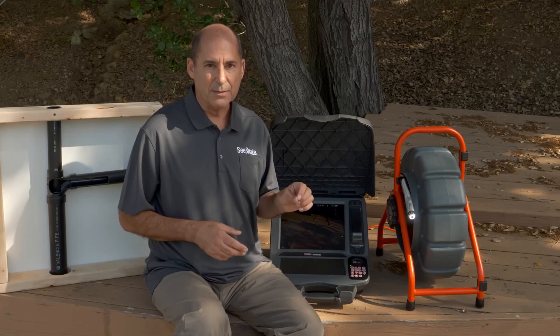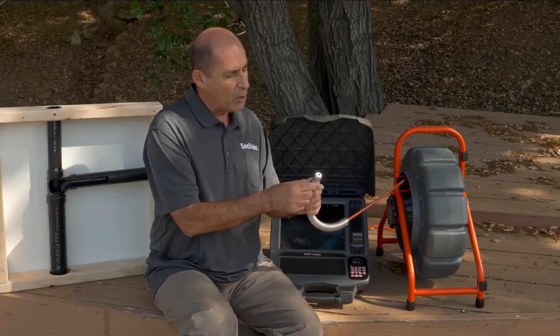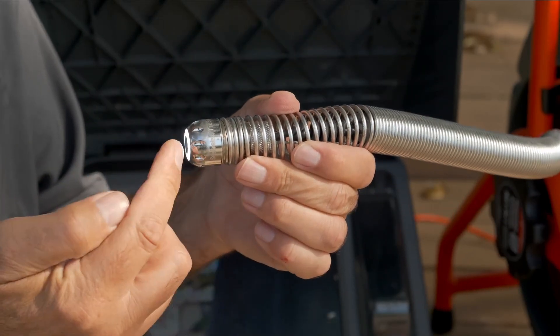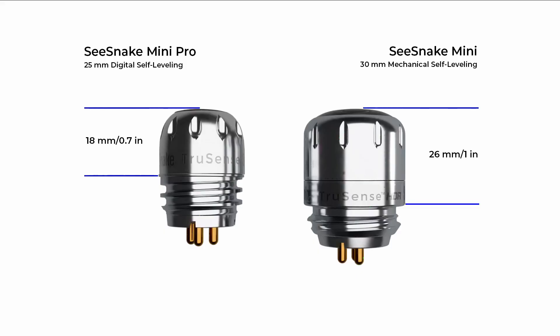The other advantage of digital self-leveling is size. Eliminating the moving parts allows for a shorter camera head. The Mini Pro is just 25 millimeters in diameter and just 18 millimeters long from the lens port to the spring. So this camera can get through turns that might be difficult or impossible for other self-leveling cameras.